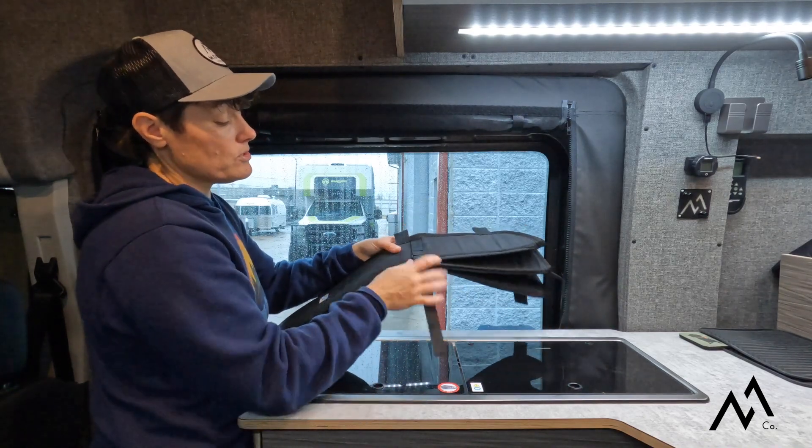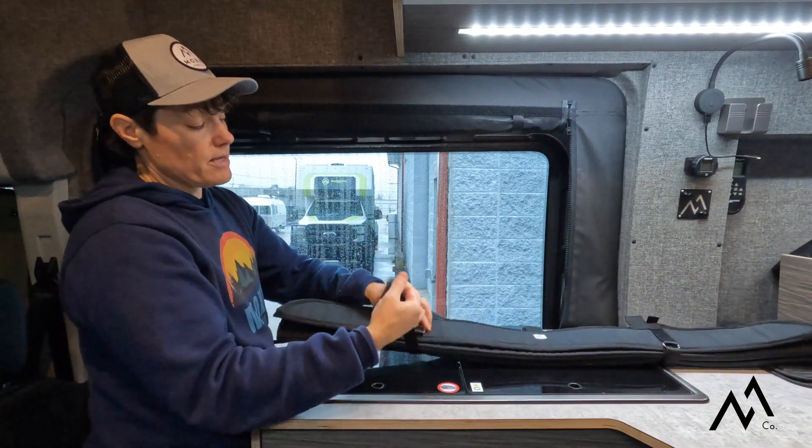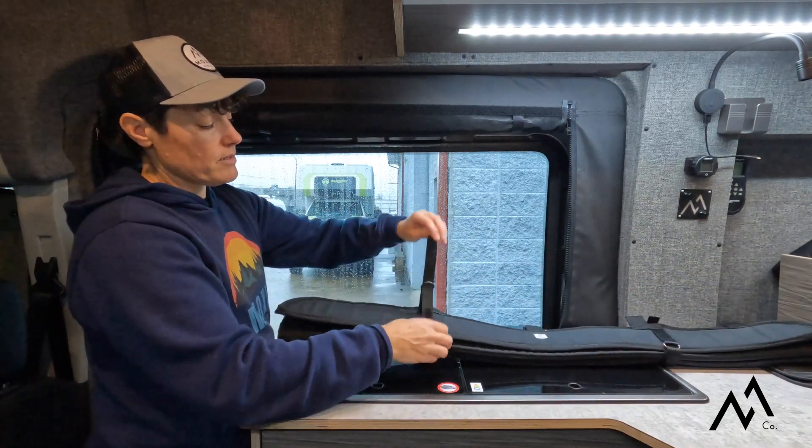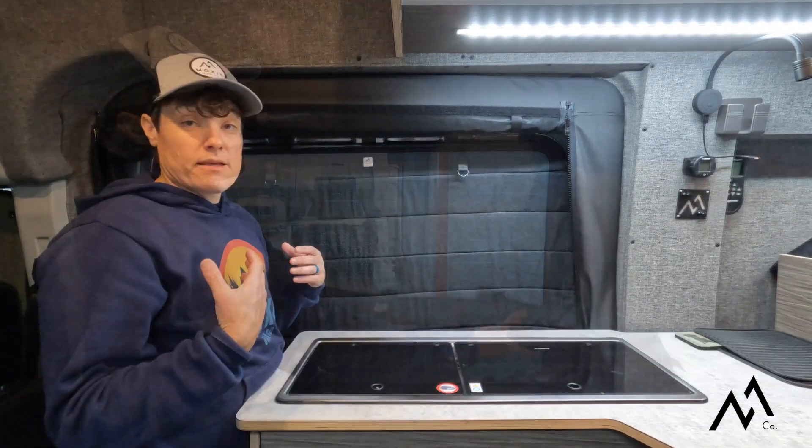Once you're done utilizing them or you're ready to hit the road, you're going to want to do the velcro strap on both sides — simply wrap that around the folded window cover, cinch tight, and attach to the velcro.